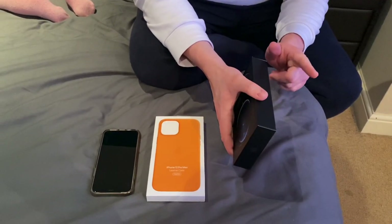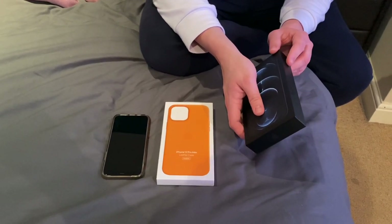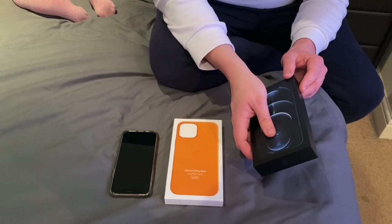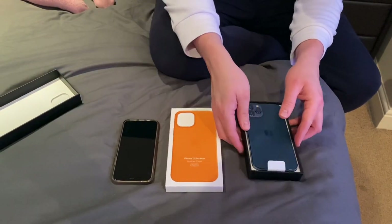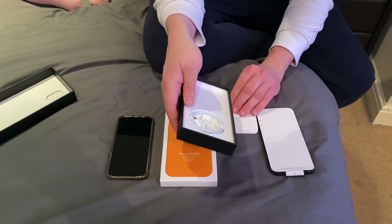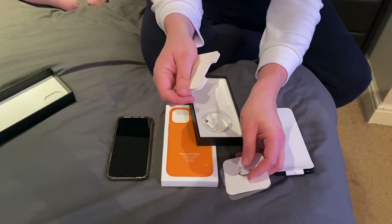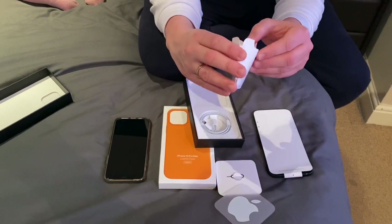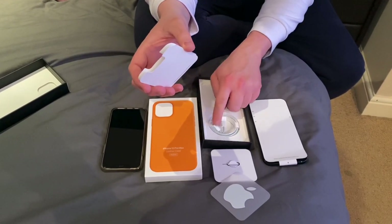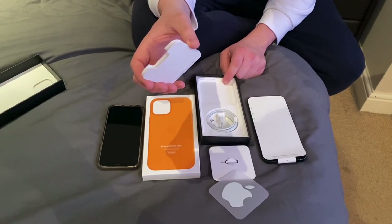Now with the iPhone 12 series, Apple will not give you a plug. So in the box we have a quick start card, and we have our charging cable. This is USB-C to lightning. So Apple are basically trying to get you to reuse your old plugs.